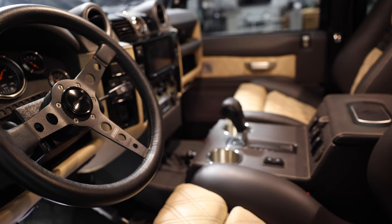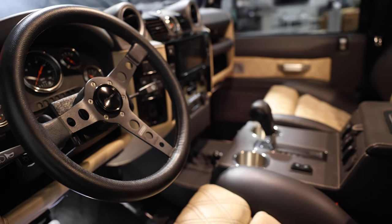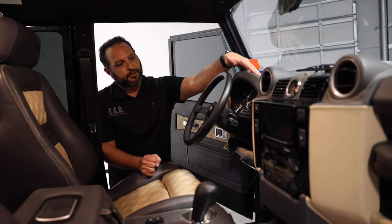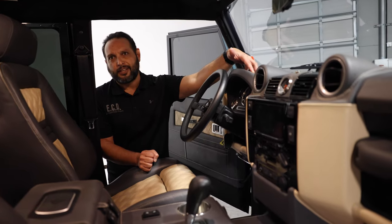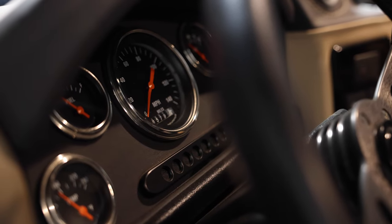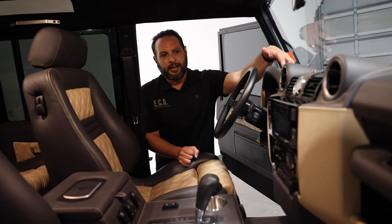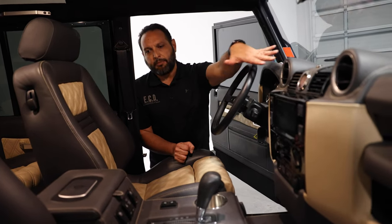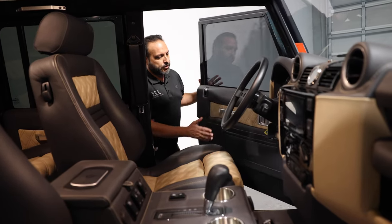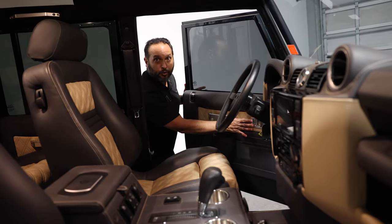You will notice a Momo Prototipo steering wheel in black with black spokes. We also have custom hot rod-style gauges with orange needles to match the Brembo brake calipers shown earlier. The cabin is further complemented throughout with different metal accents, including door handles, lock pins, and door cups.